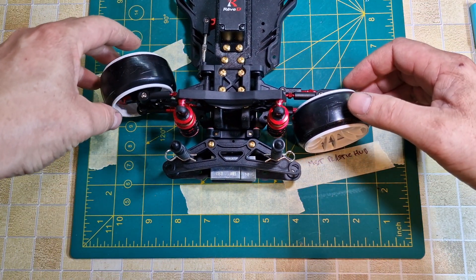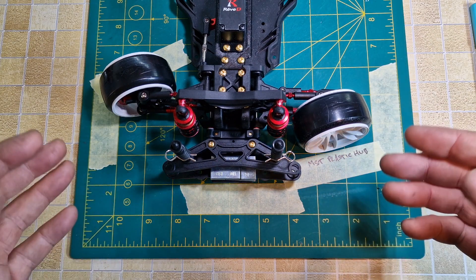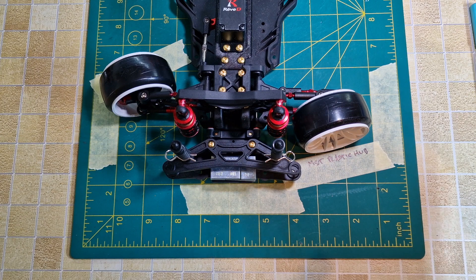Our current lock has been marked here. We can take everything apart, have a comparison with the new hubs to the old hubs, fit the new hubs, and then see what the difference is.